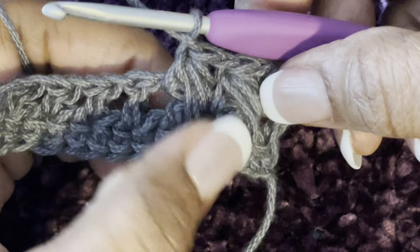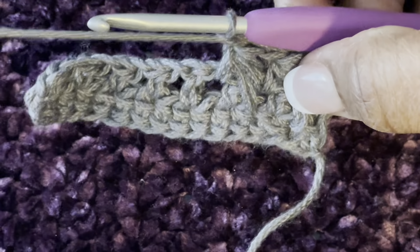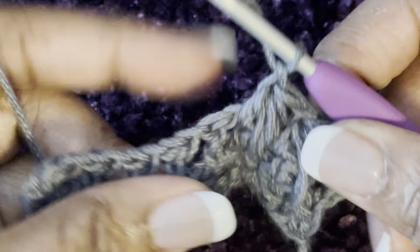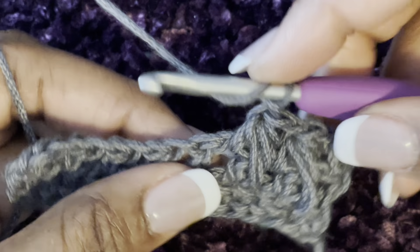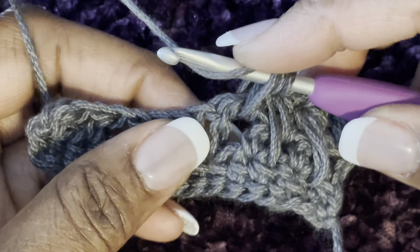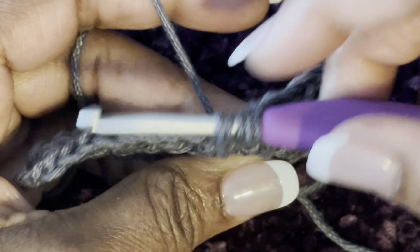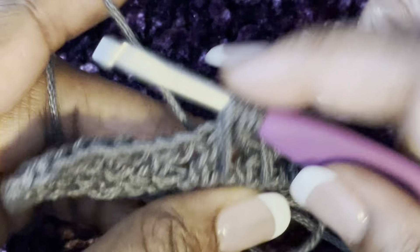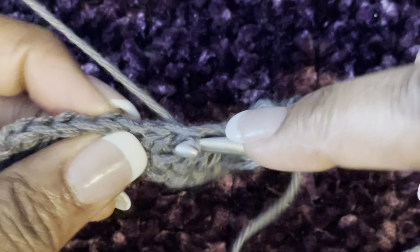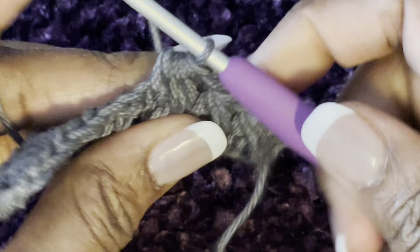If you're finding that you're doing this too tightly, take it out and try to do it a little looser until you get your tension to where it looks correct. Yarn over, go into the same space you just worked in, pull up a loop. Yarn over, go down to the skip stitch from the previous row, pull it up really tall. Yarn over, go into the next chain space, yarn over, and go through all seven, then chain one.